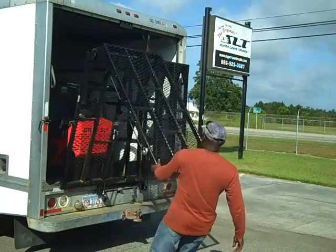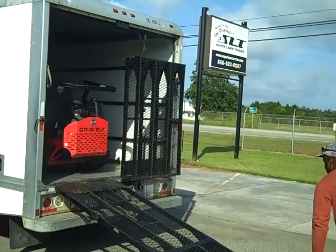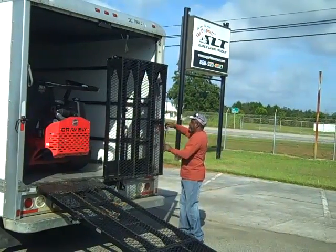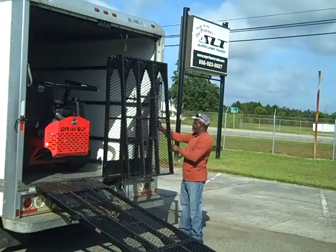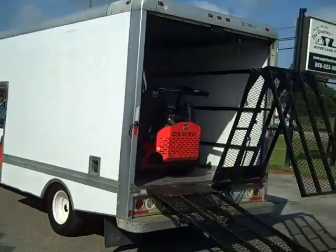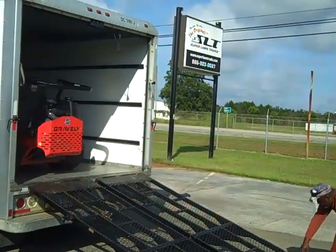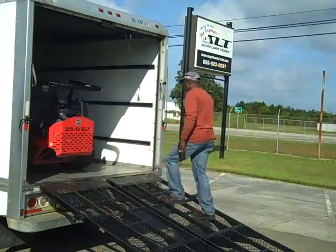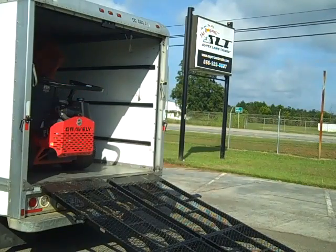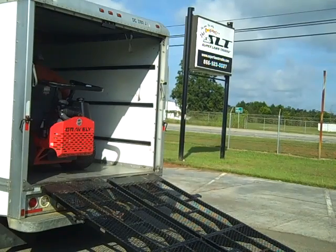Here today we got Thomas Jefferson demonstrating the MR-750 — the manually operated loading ramp from Super Lawn Technologies. Thomas has this installed on a Ford F-350, formerly a U-Haul truck. This easy-to-use, manually operated ramp system allows him to turn this truck into a vehicle to transport his lawn and landscape equipment.